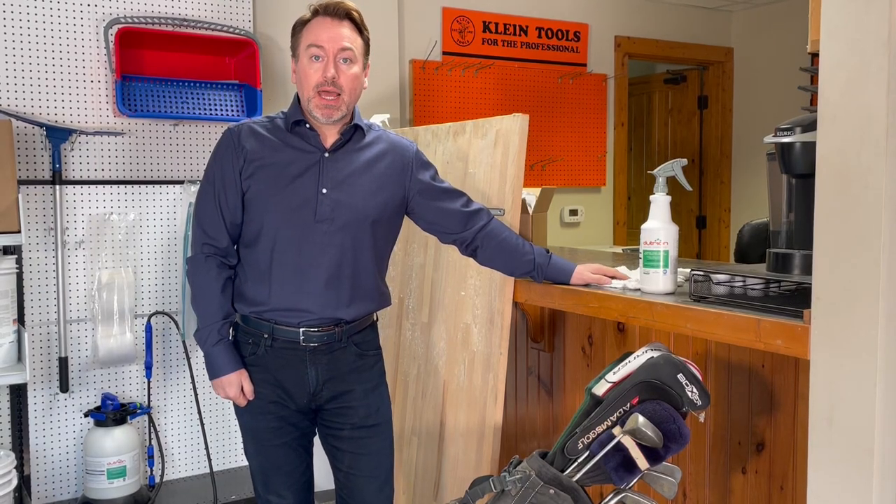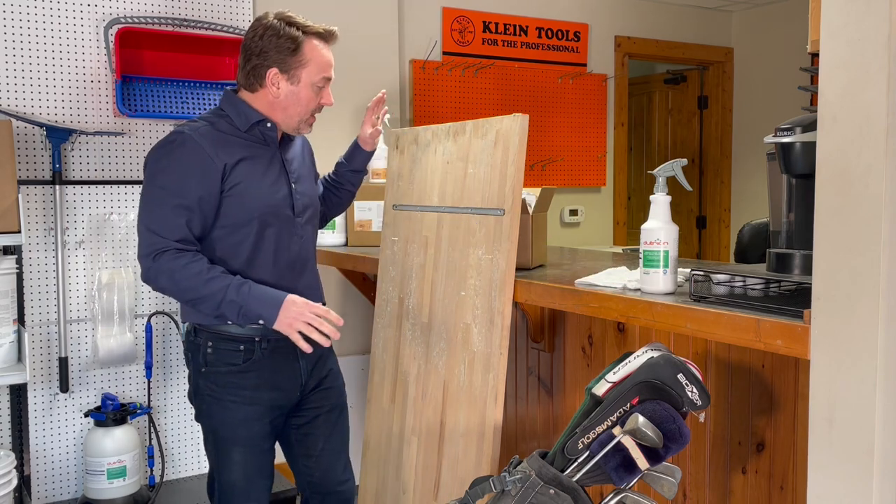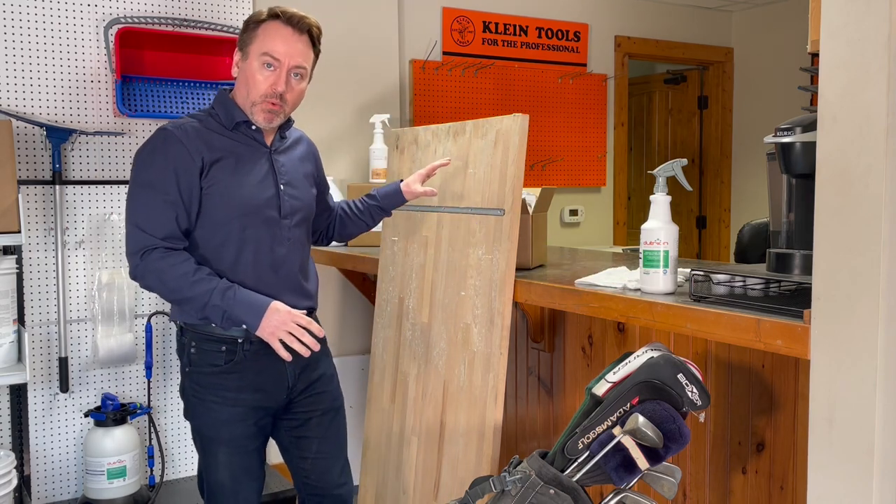Today I wanted to talk about light mold remediation, specifically about contents and light mold formation on semi-porous surfaces.